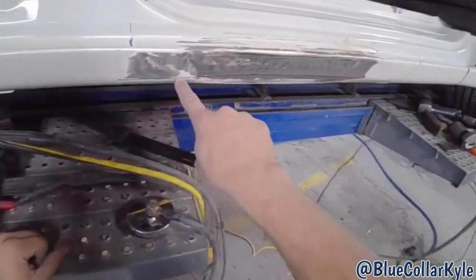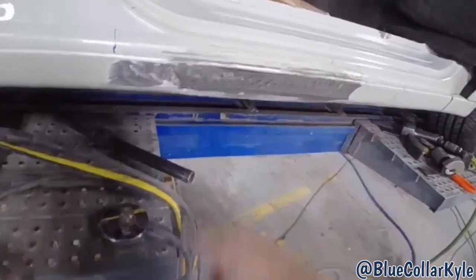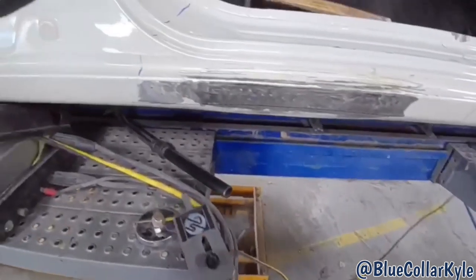There's a bottom line where this kind of rolls under right here that's stuffed pretty good. I got a different tool for this — I'm going to put keys across here. I'll show you how this is done. Of course, I've got to connect my ground.